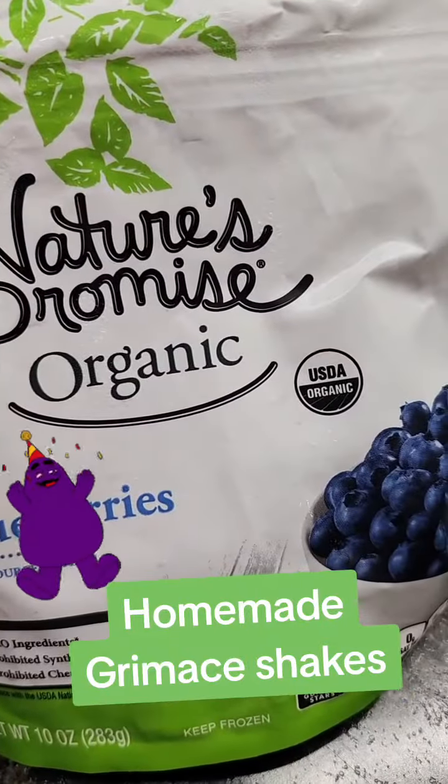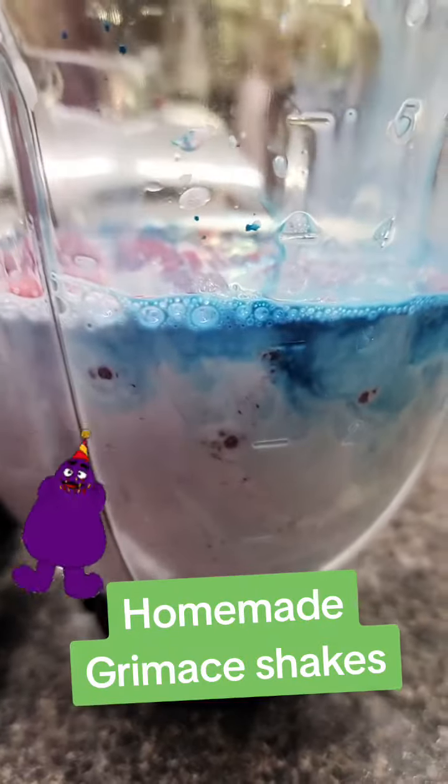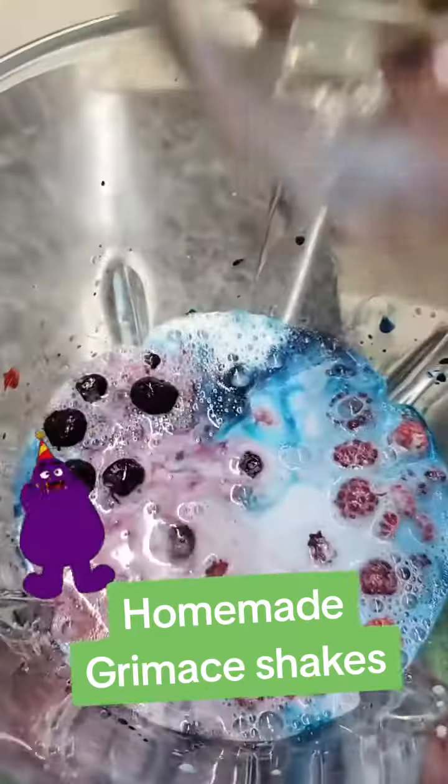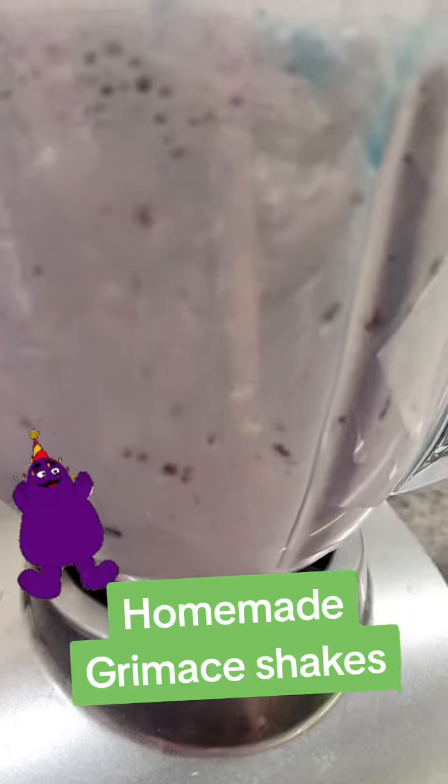And then a cup of blueberries — that looks good, a cup of blueberries. And then the ice cream, and now we're blending.